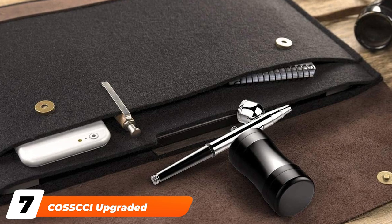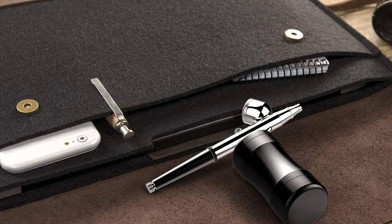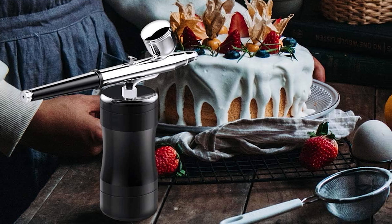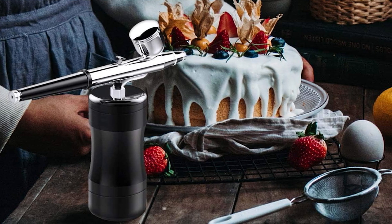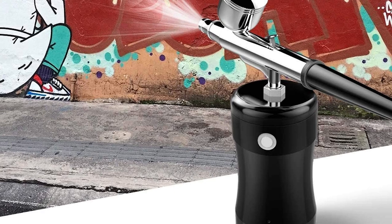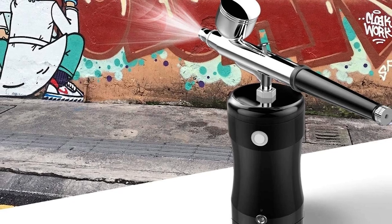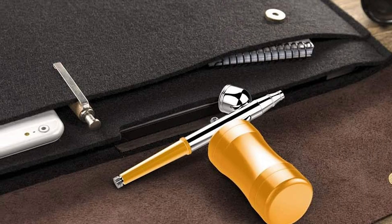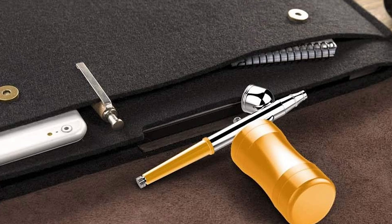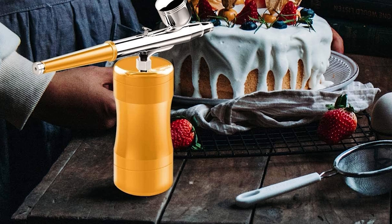Moving on to number seven, we have the Kostxi Upgraded Airbrush Kit. Need a compressor for your next detailing job? Try the Kostxi Upgraded Airbrush Kit. Whether you want to replace the entire system or just want to swap out compressors, this is worth a look. The compressor itself is unique, charging via USB port for use wherever you go. The portable design makes it ideal for work requiring precision. Though the compressor uses a single action function, the simple design limits maintenance needs. The handle provides a tight grip, and the medium size of the compressor reduces fatigue during long work periods. The internal circuitry is specifically designed to limit the chance of overheating.